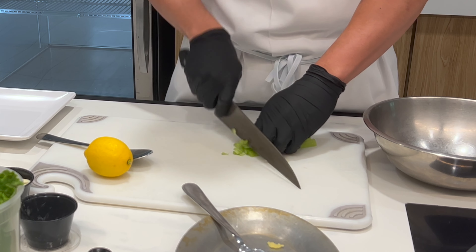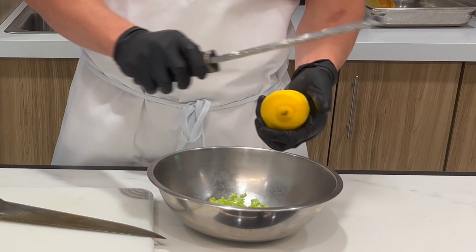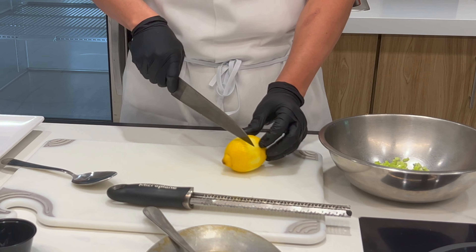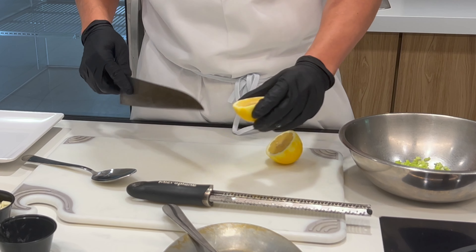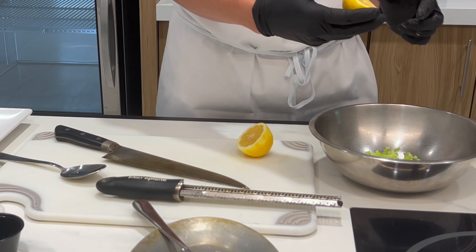About two tablespoons of small diced celery. Then I have a lemon here and a microplane — give it some freshness. I use the same lemon, take out the seeds, and splash the lemon juice in.